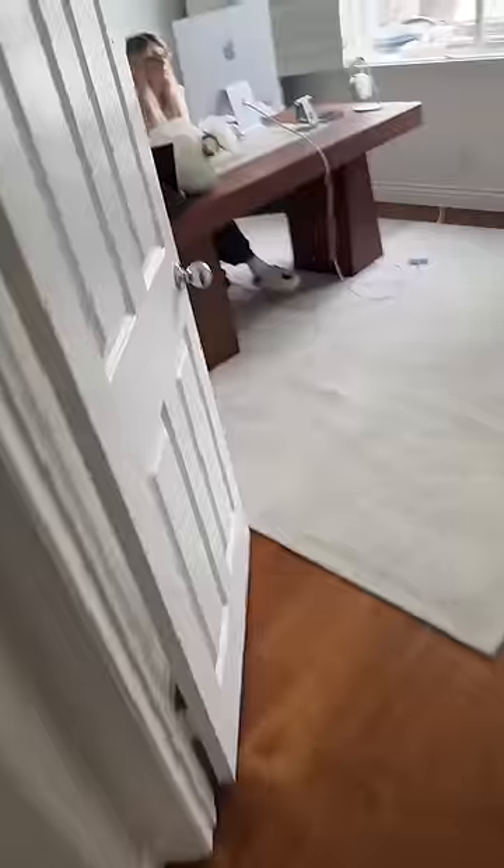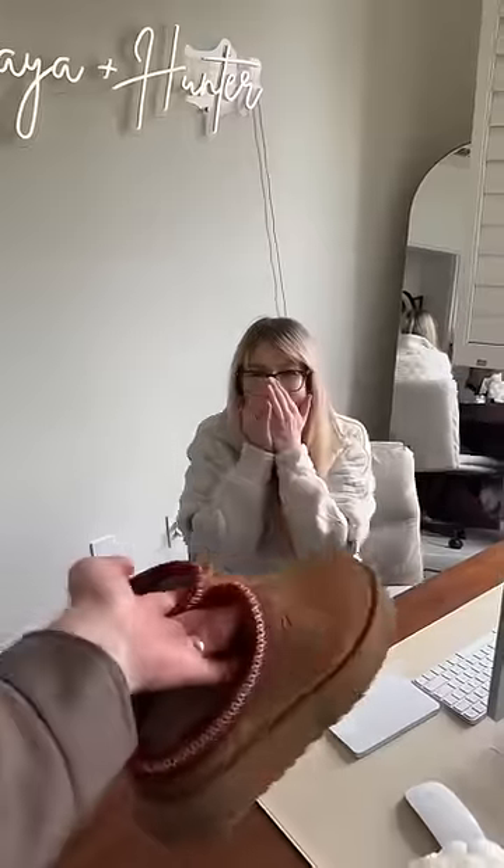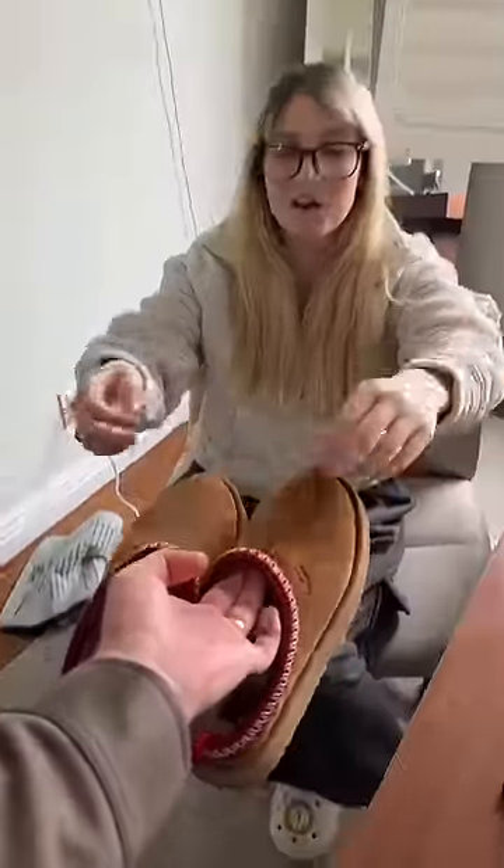Let's go give them to her. Hey babe, you know how you were saying that your Taz Uggs were looking kind of raggedy? I cleaned them. Again. Again. So nice.